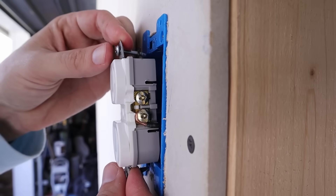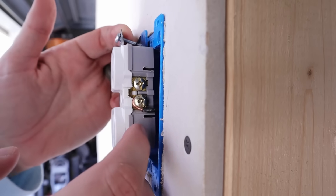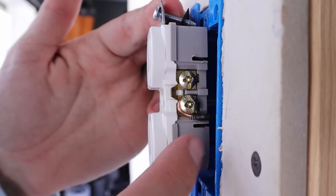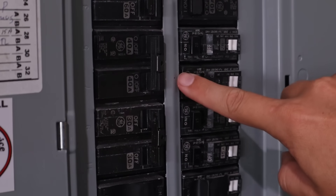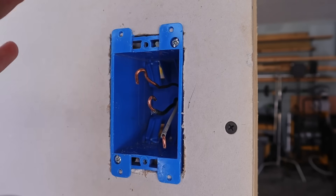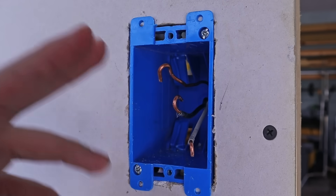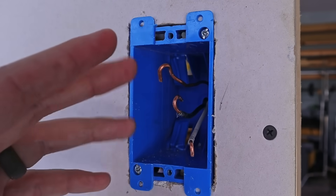The problem is I can't pull this receptacle out any further, which means that someone before me at some point cut the wires coming into this box too short. Let's remove this receptacle to get a better look. Before doing any electrical work, make sure the power is shut off. The vast majority of people watching this have probably cut their wires too short — it could be laziness, or it could just be not knowing the code.